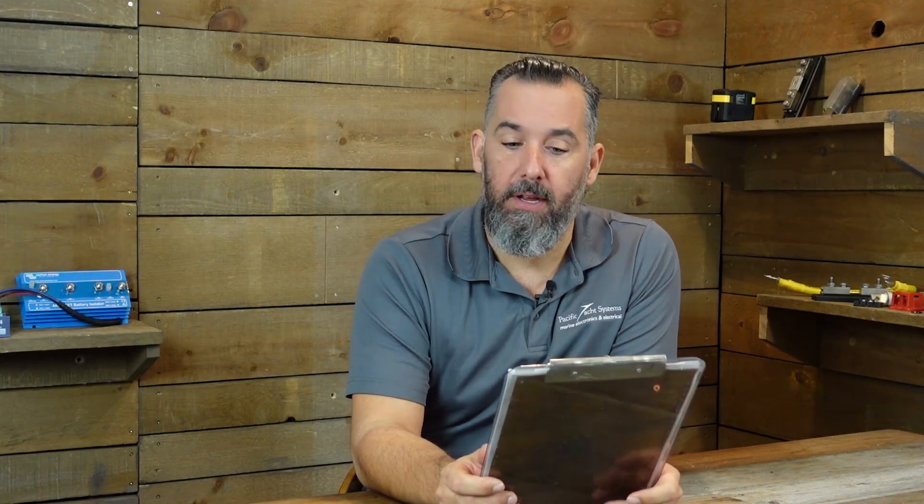Hi YouTubers, Jeff Cote here with Ask PYS. We've got a question from Lars. Lars has a sailboat — a 50-foot Bavaria — and he's got two shore power plugs. He asked a question about Galvanic Isolators: do I need two Galvanic Isolators?